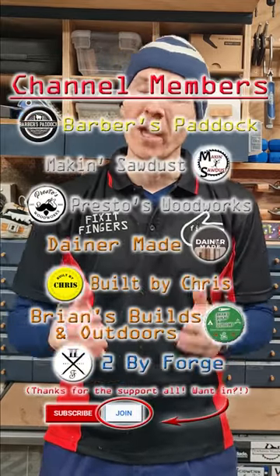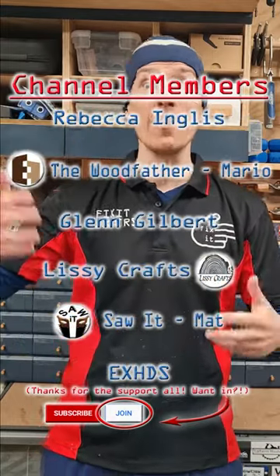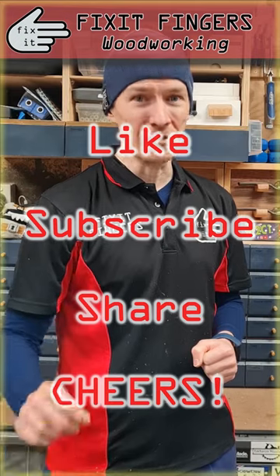Members of Fix It Fingers channel will get bonus entries based on their current membership level, and if you join now you can get those bonus entries too. Entries close Friday June 9th, and sometime on the June long weekend when I'm back from a camping trip I'll draw the lucky winner — so go subscribe to Soarit if you haven't already, and I'll see you soon.